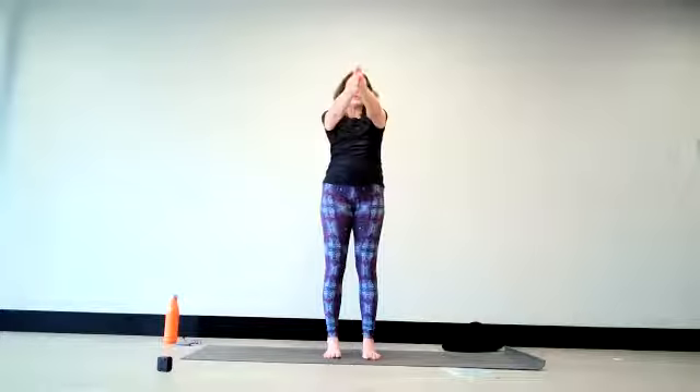As we inhale, the arms are reaching out and up. On the exhale, take Anjali Mudra down in front of your chest. As you breathe in, turn your fingers to face forward. With the exhale, extend the arms to the front. With the inhale, open the palms up and circle the arms out to the sides. And when you're exhaling, releasing the arms down by the sides.